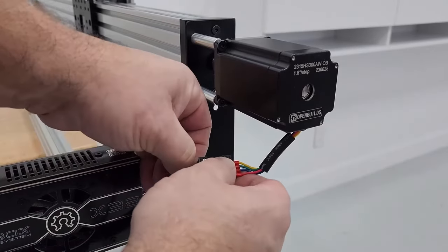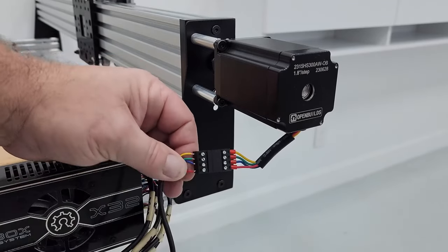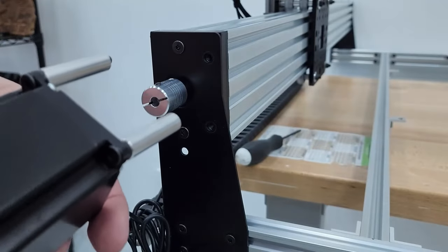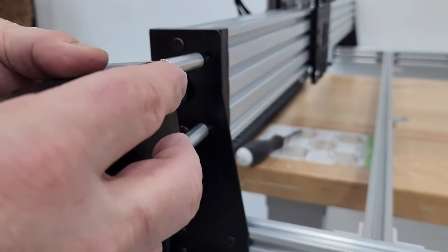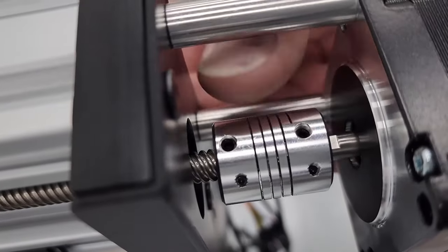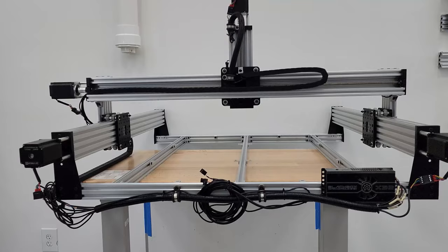Plug the stepper motor back in and check all wire connections. If you see copper showing on wires, pull them out, snip them back, and retighten. Install the second stepper the same way — set screw facing up, flat part of shaft facing up. Tighten the set screw first, then spin to the clamp screw and tighten. Check the lead screw for maintenance and move on.